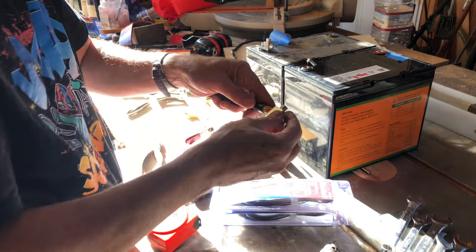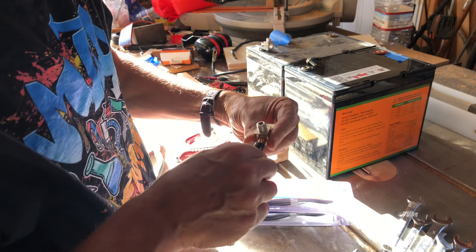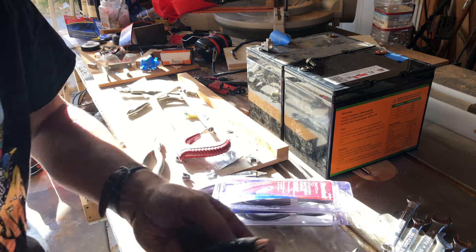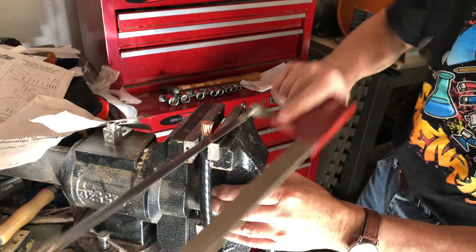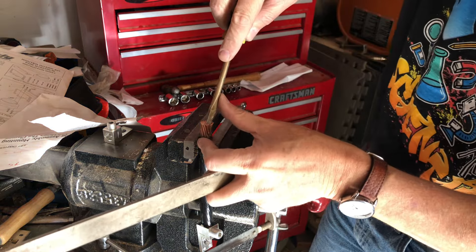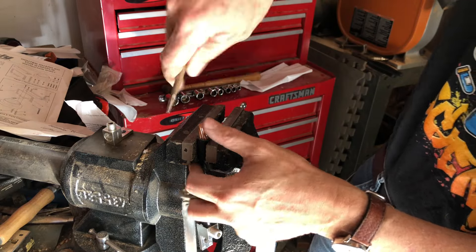They say it fits, but I'm not 100% certain. I think I'm going to have to cut a couple of those strands — I have to do a little bit of whittling to get it to fit into the lug.